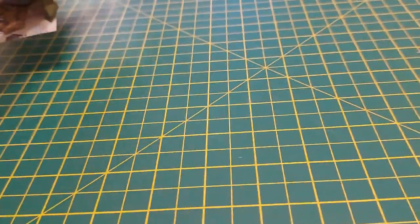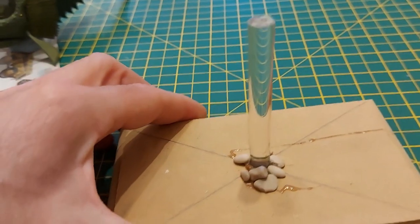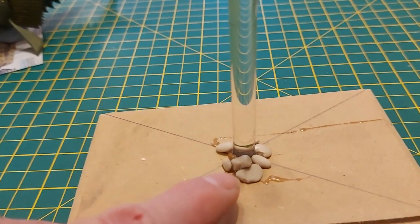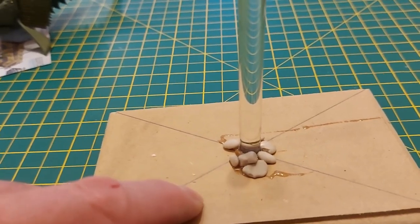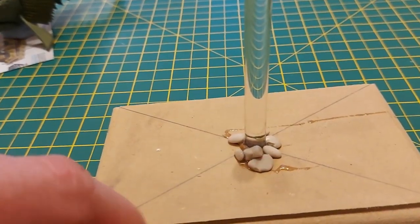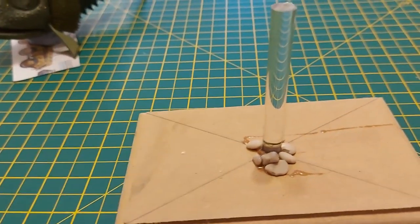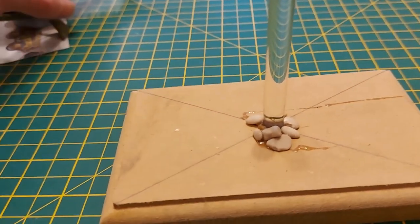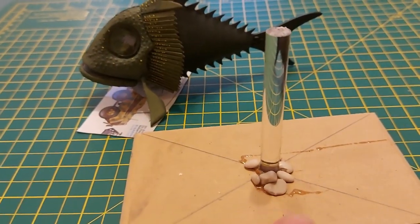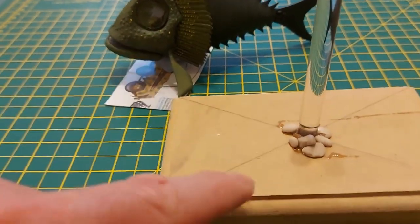Progress on the base: I've glued on the solid acrylic rod with two-part epoxy, and while it was setting I've glued in the start of the pebbles — a pebbly seabed. The plan is to have the Terror Fish lurking amongst the plants as it does in the show. Next step: attach the reds, attach the plants.